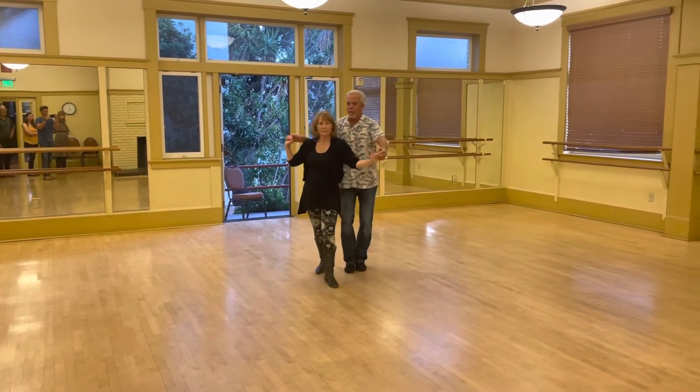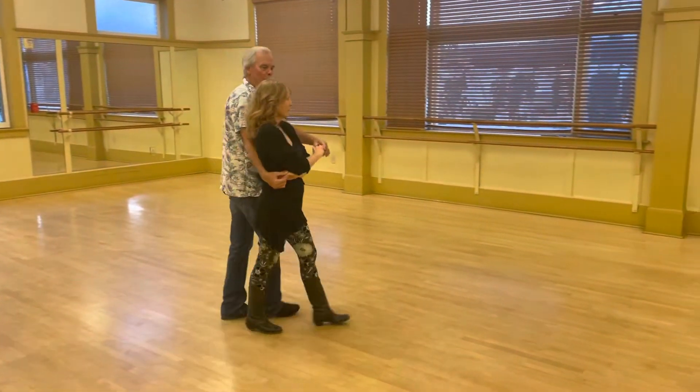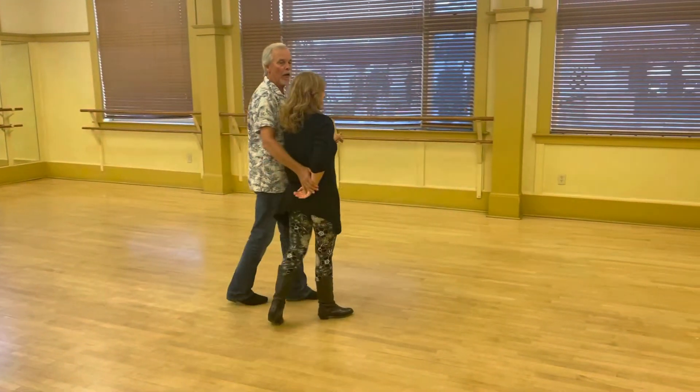Prep, prep. Hand change right there. Quick, quick, prep, prep. Lower the hand. Now we're in skater.